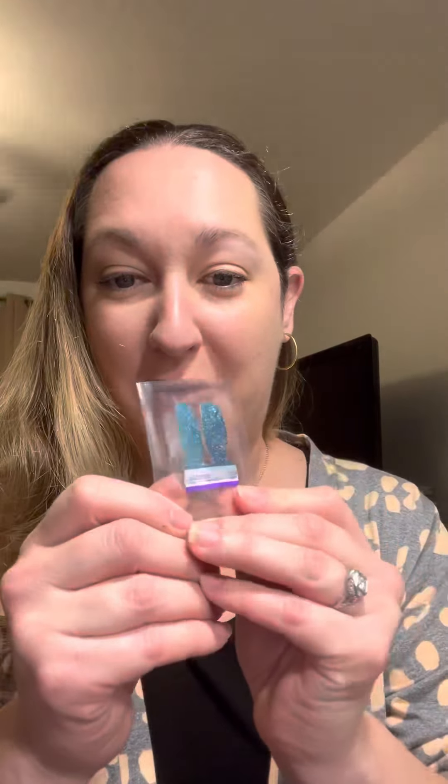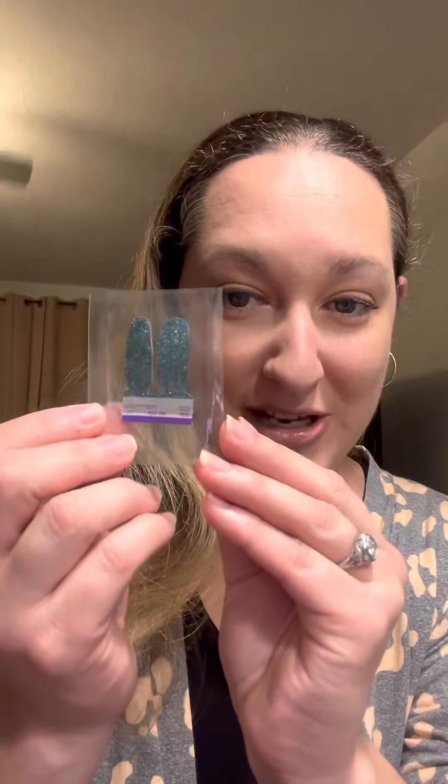Hi everyone! So today I'm going to be taking the Color Street challenge. What the Color Street challenge is, it's taking one of the two-finger testers that you guys got in the mail from me, applying it, and then painting the rest of my nails with a wet nail polish. I chose to go with OPI — this is OPI's Thinker Thinker Winker. It's a very good quality nail polish, and I'm going to see how much it lasts in comparison to my Color Street nail polish strips.